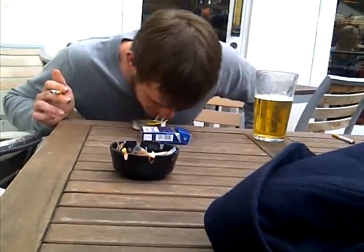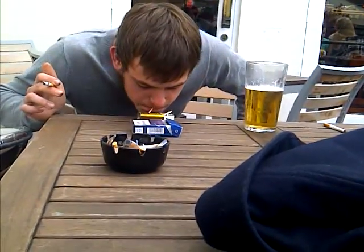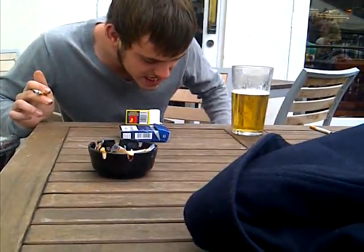I've got a picture by picture. I'll just video it mate. So you've got to whack it, you've got to light it, then leave it on top.